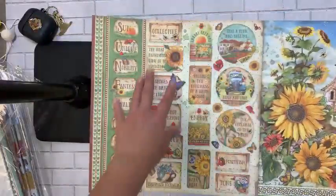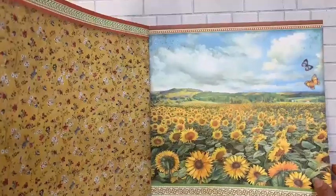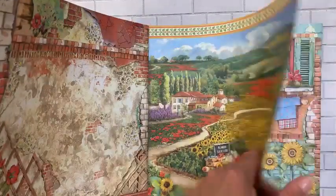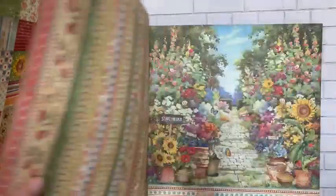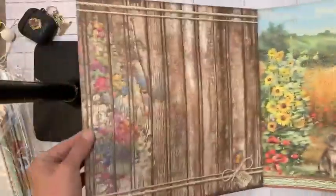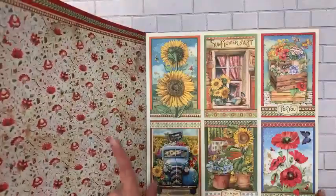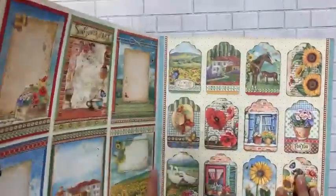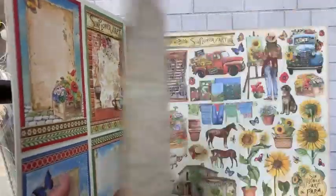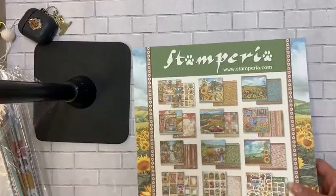In the collection kit you get a bonus cut-apart on the back, then here are the papers in the line — front and back. There are stripes on the back of some, a great little garden scene, and I do like the back of some of these. There's a beautiful cut-apart page, and this one with the tags looks like a gorgeous storybook.